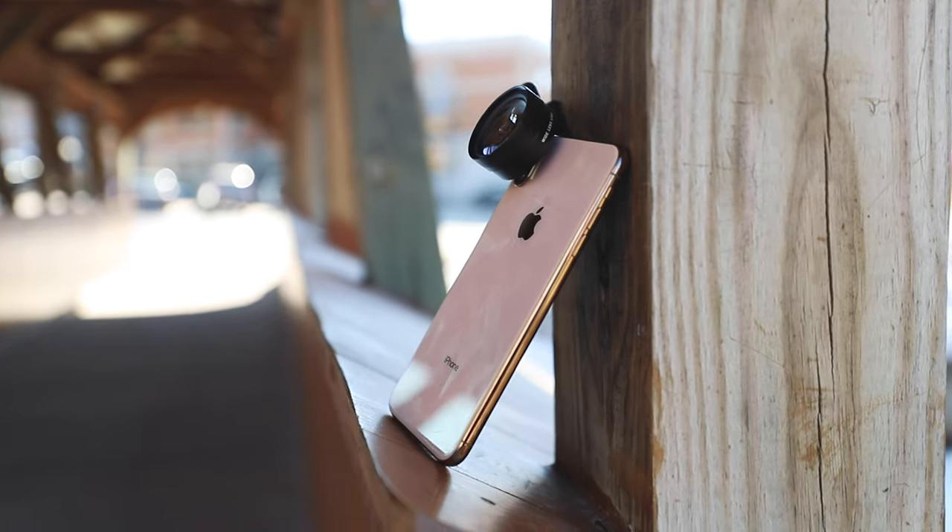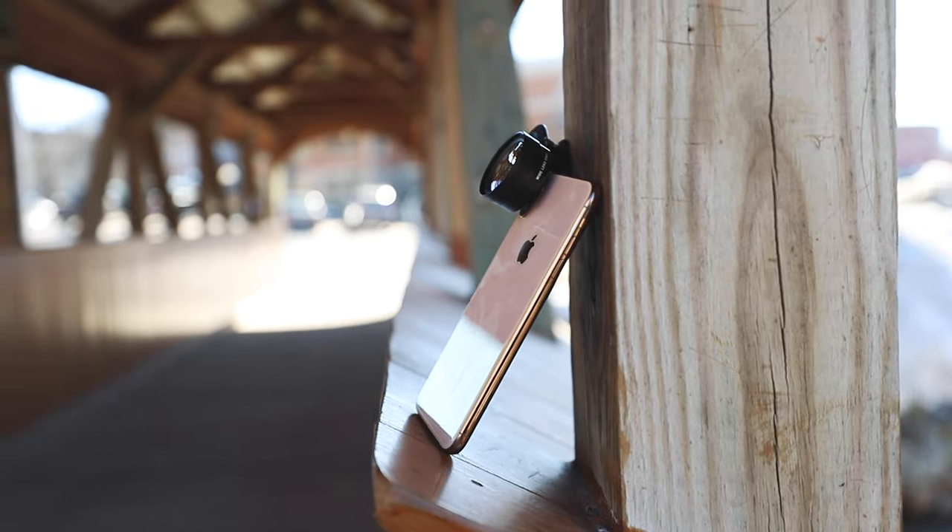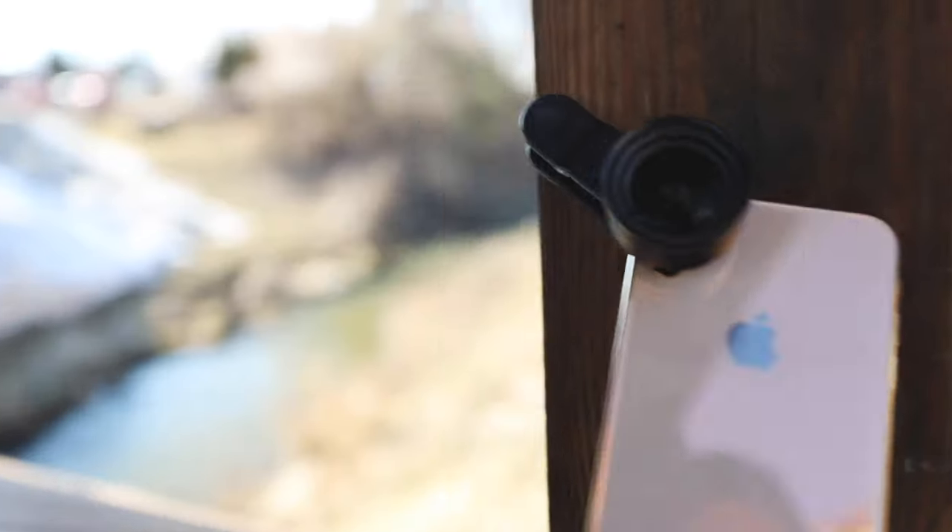Another really cool part of this little gadget from Sandmark is they make cases for your phone that actually have the screw-on piece for your lens. Let me show you.